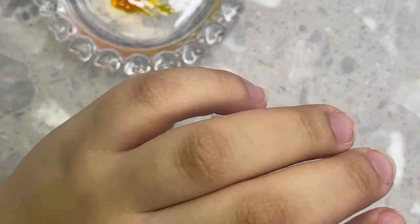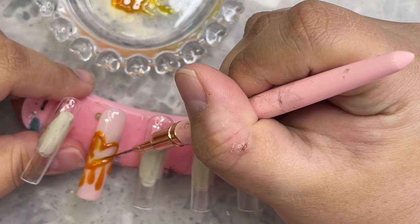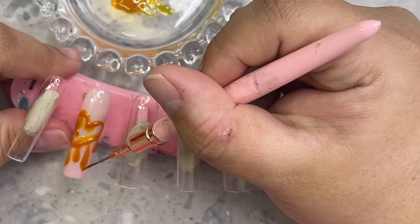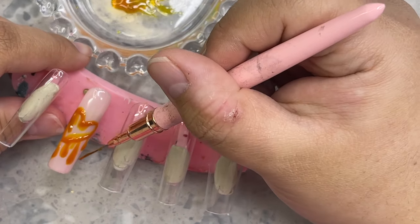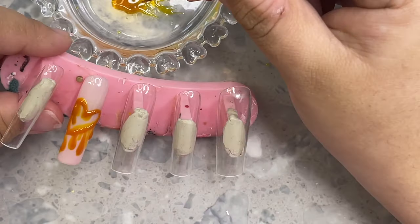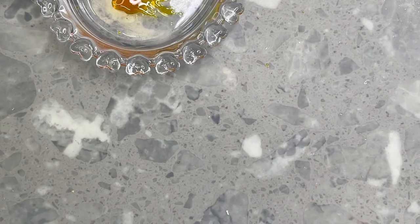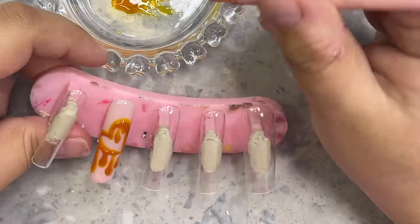I'm doing the same thing to the other hand. The brush I'm using is one I got from Amazon — sorry if you hear that ringing, that's just my washer finishing. I'm going ahead and using this brush, which is absolutely amazing. It made me realize how much I love it after I finished making this nail set.